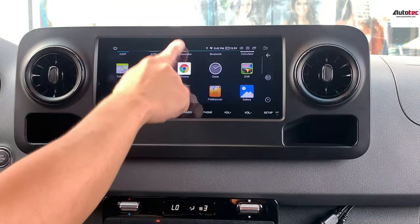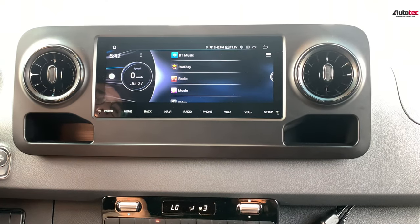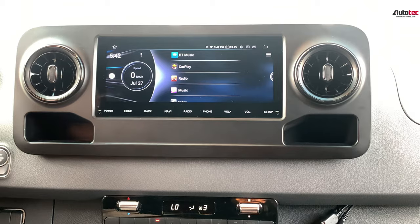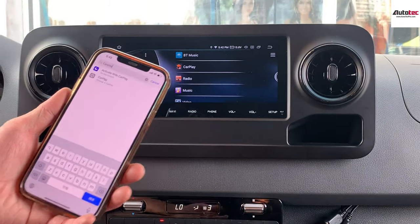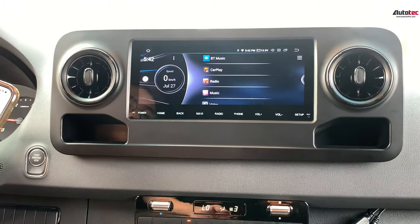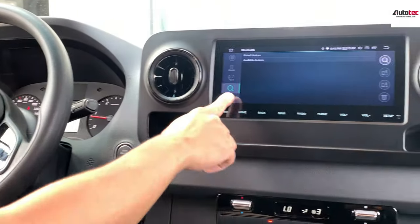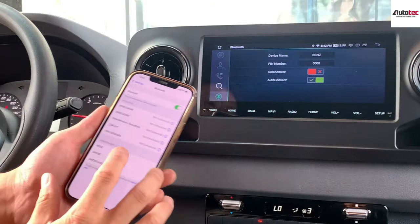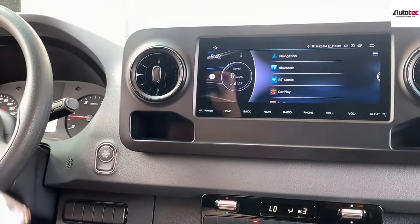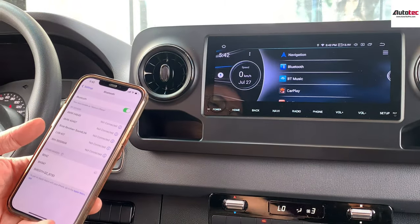Now let's try Apple CarPlay — it also supports Android Auto, just keep that in mind. In order to use wireless Apple CarPlay, first bring out your cell phone, go to your Bluetooth, and search for this device. It's called 'Benz.' Then connect to the Bluetooth device of the unit.